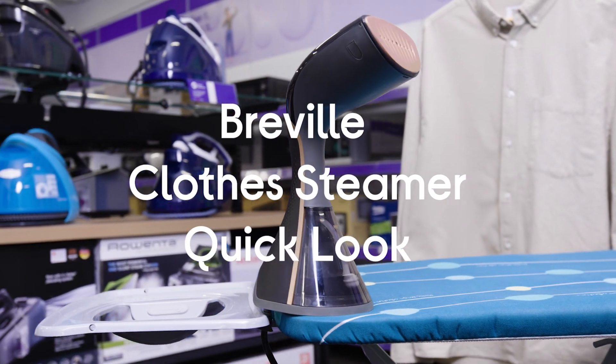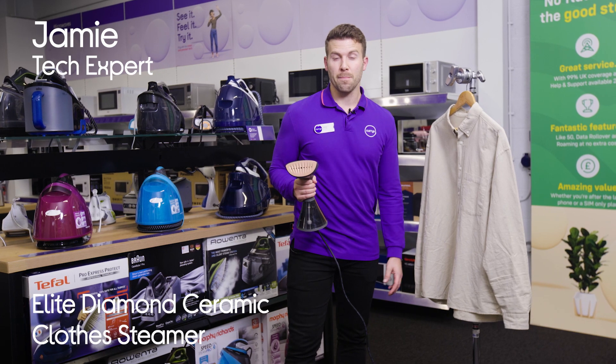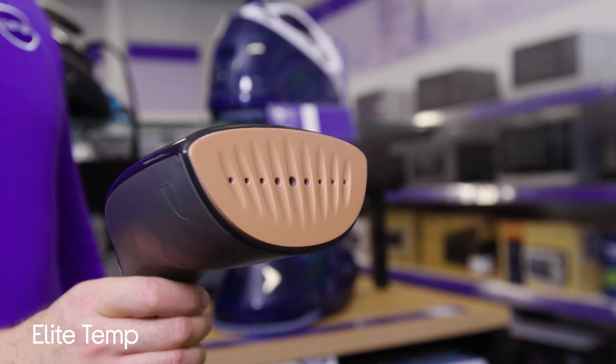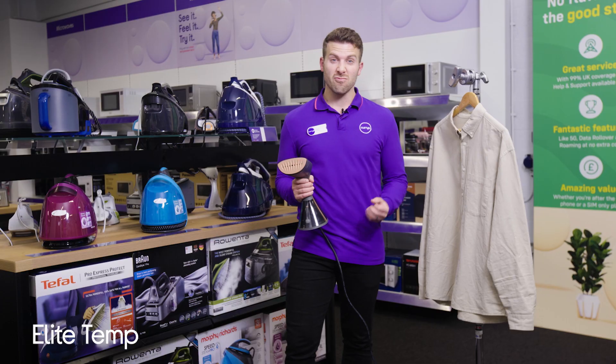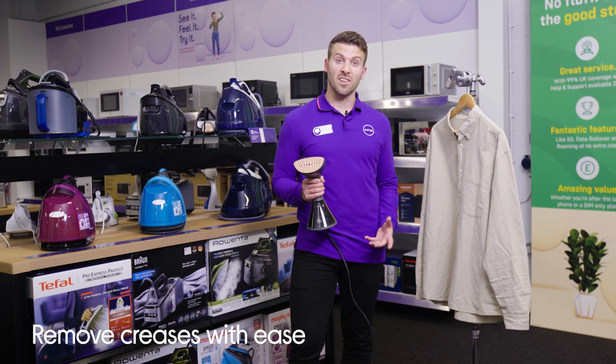This is the Breville Elite Temp Closed Steamer. Crease removal is really straightforward with this. It basically saves you loads of time and it's got something called Elite Temp Technology, which essentially delivers really hot steam and is able to get results on a huge variety of fabrics, including cotton and linen.